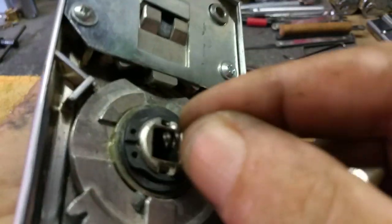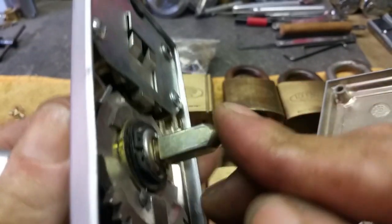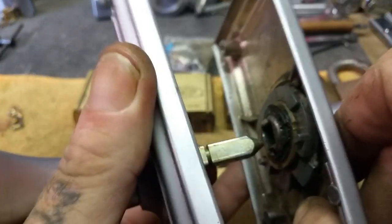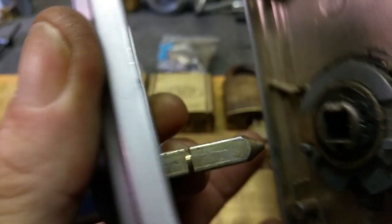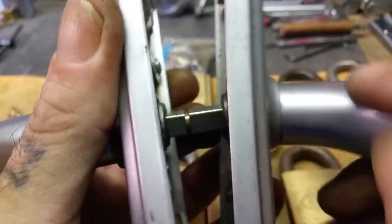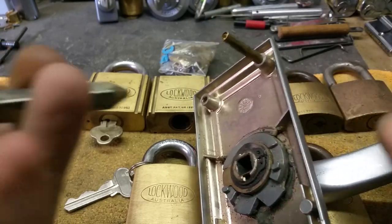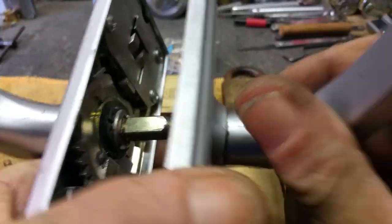That spring should go in the cavity there and give spring tension which relays to the spindle bar, keeping it protruding out at all times so you get positive engagement of the square spindle in the handle. So that's what happened - a bit of interest for anyone doing work on Gainsborough furniture. Always make sure that spring is in there. That was a pretty straightforward fix.